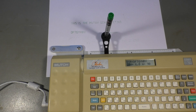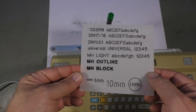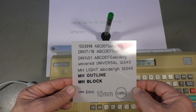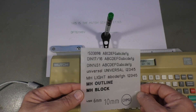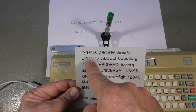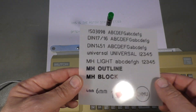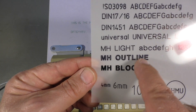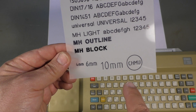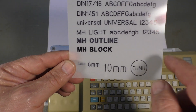It has seven different fonts. I can show you them right here — I already tried it with a black marker; I only have a green marker here. It has different ISO and DIN fonts, a universal font, an outline font, and a block font. The difference is the outline is just outline and block is filled. You can have it in all kinds of sizes — the maximum is about 20 millimeters. You can make circles, draw lines, and even make measurement lines.